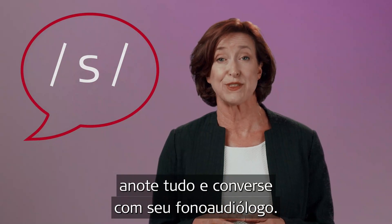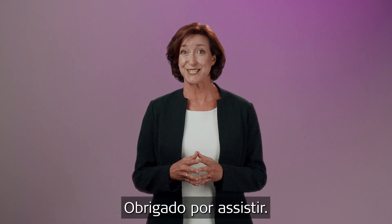If you have difficulties, keep notes and discuss this with your hearing professional. Thanks for watching.